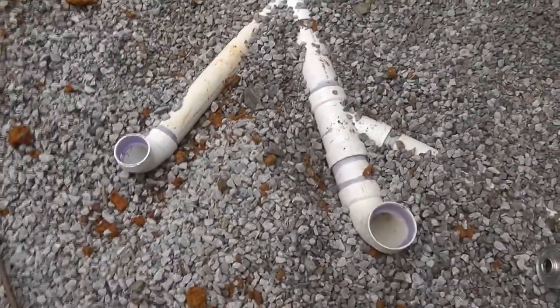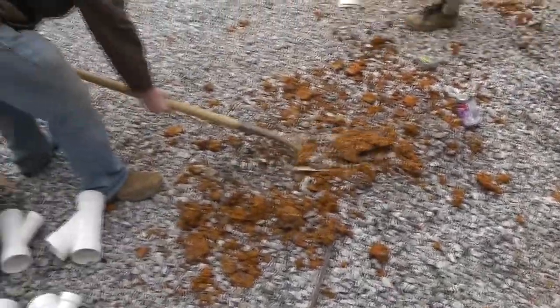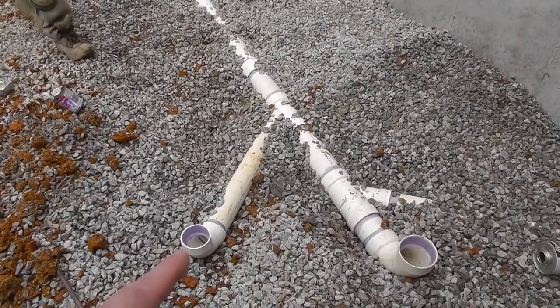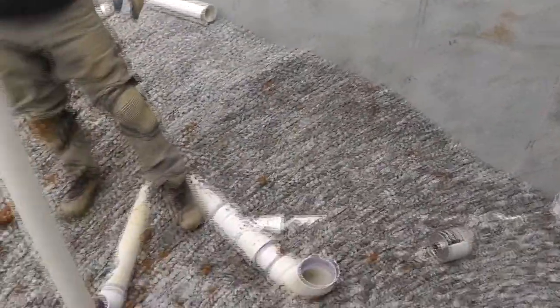Alright, so we decided to put a potty and a sink down here in the basement. So that's the toilet drain, and this is just going to come up and catch the plumbing upstairs? That's the toilet, and that's the upstairs. This is the lavatory and drain.